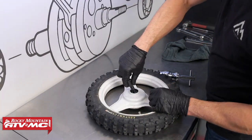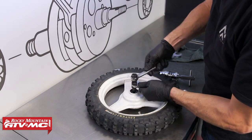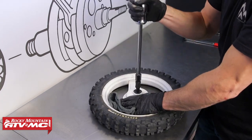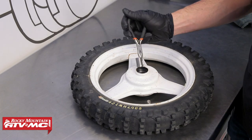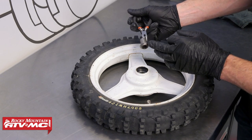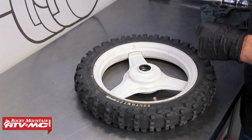Now we can put the collet through the bearing, tighten it down to expand the collet, then use the slide hammer to pull it out. We've got a collar — pay attention to the orientation, as this flange was on the drum brake side.